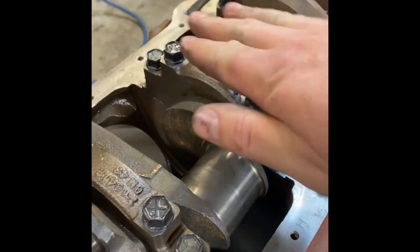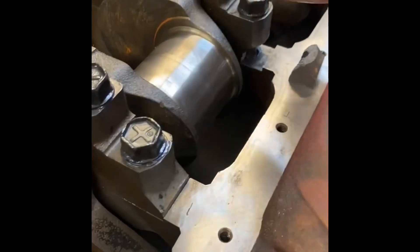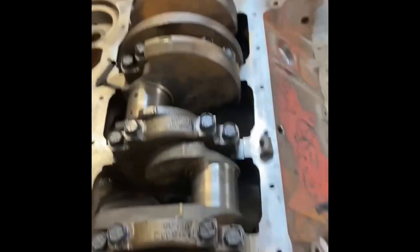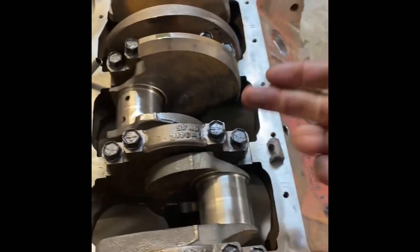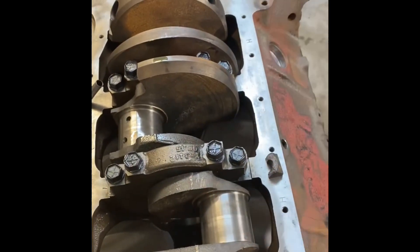I'm not worried about it from a clamping force standpoint, but this does register the cap centered on the block. What I did was tighten these down just finger tight, then whacked it with a dead blow hammer several times to push it this way. I kept doing that until I got it torqued down and it spins moderately freely. So we're going to run it and hope for the best. Just calm down - it's not that bad... ish.